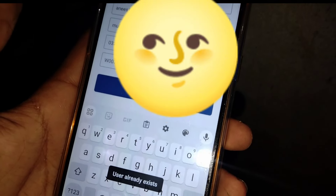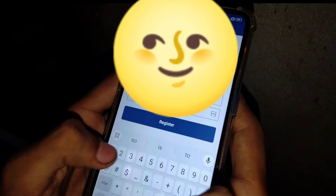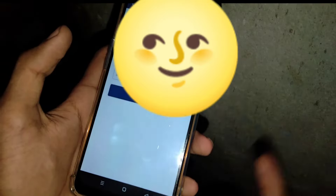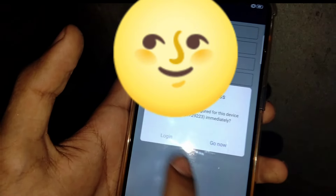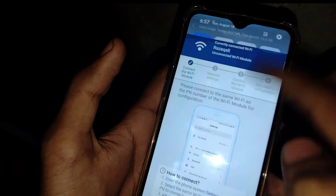The register button is already confirmed and the username is already set. We will attach it to the controller. It's loading. It says to go to configuration immediately, so we go to configuration. Here is the first step.